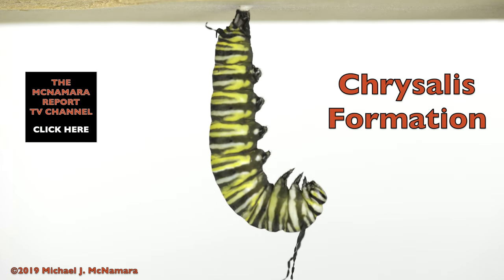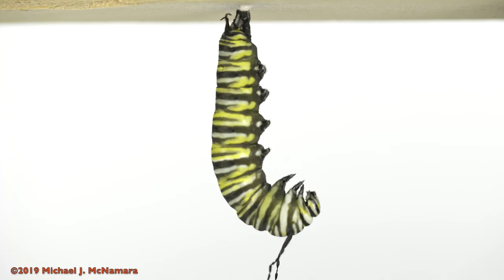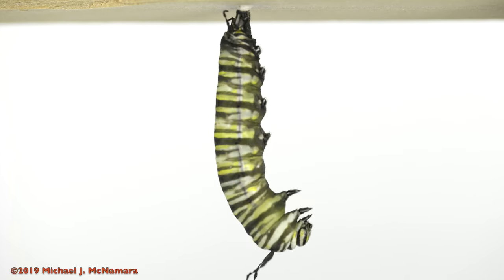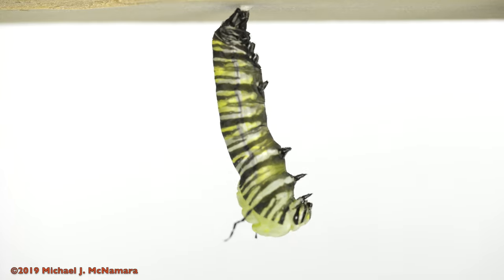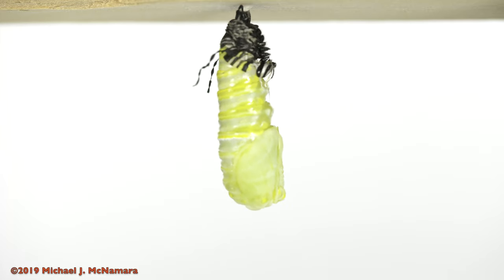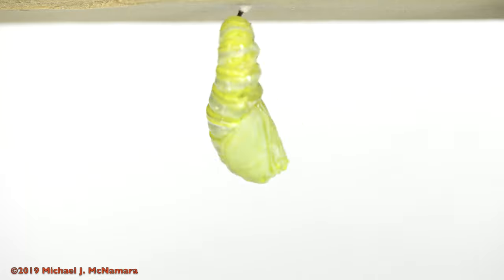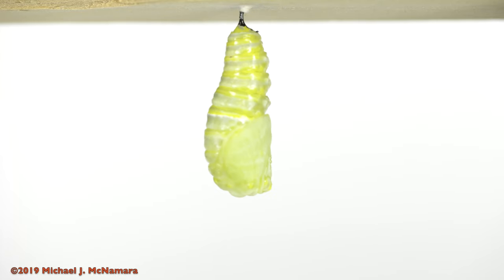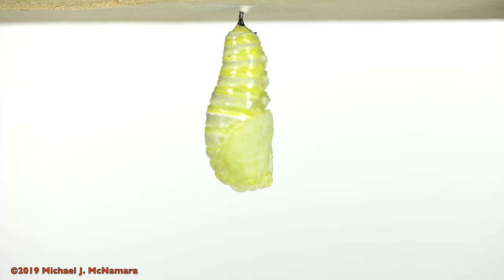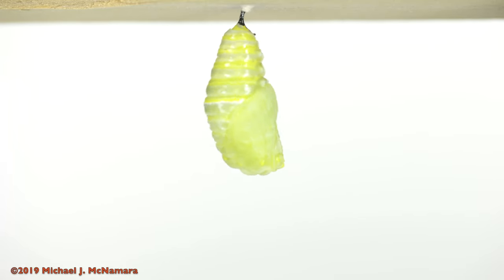Then it hangs upside-down in a J-shape, and for most of the next day appears to do hundreds of caterpillar sit-ups. Then an amazing thing happens. Its skin splits between the two antennae, and internal muscles pull its entire external skin — feet, mouth and all — upward to the tail, just like a window shade. At that point, the green glob left behind begins wiggling frantically until the old skin falls away, and then spends hours contorting into the final chrysalis shape.